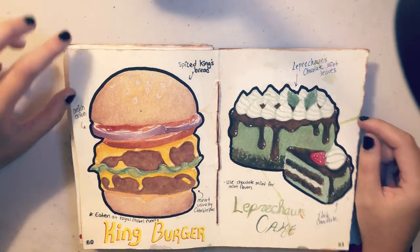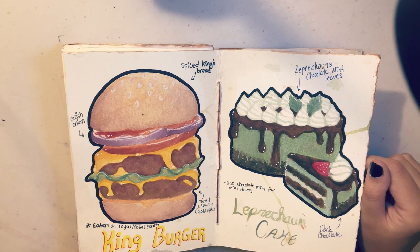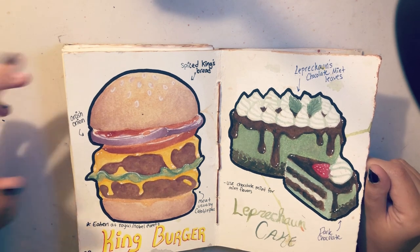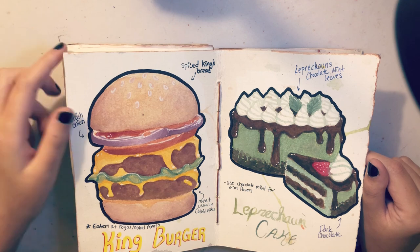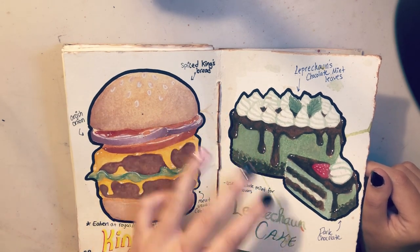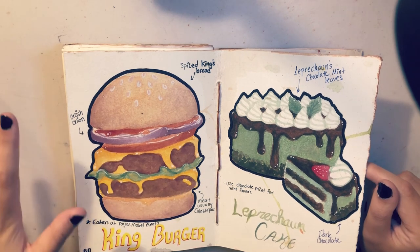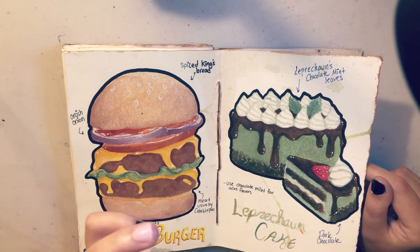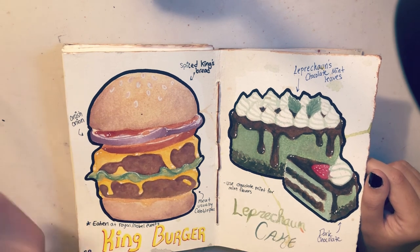I have this cake — leprechaun cake — I like this one a lot. It's basically just a mint cake, except the mint is leprechaun's mint which I mentioned earlier in the book, so now I'm using ingredients I established earlier. This is in my opinion one of the more simple paintings — just separate layers, not too much shading, very basic cartoony style. The burger is a little bit more rendered with things like the onions, cheese, and patty, whereas this is more just chunks filled in as one does with cartoon stuff.